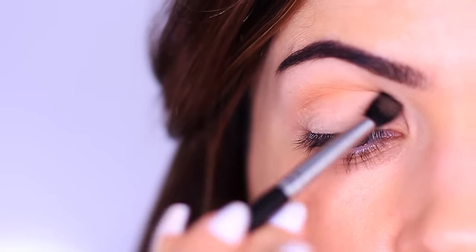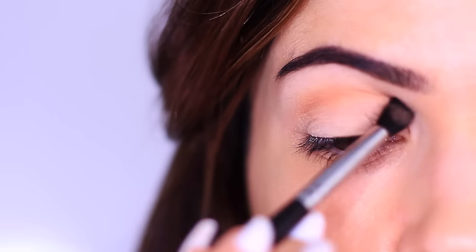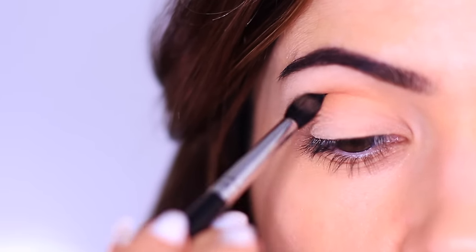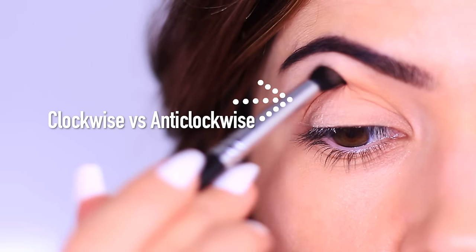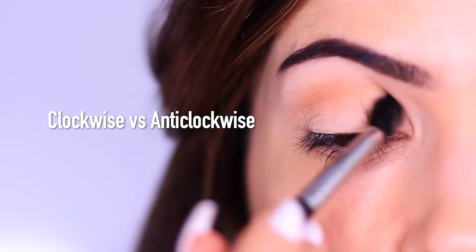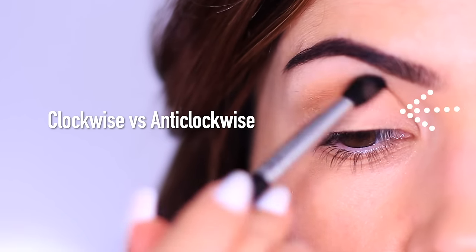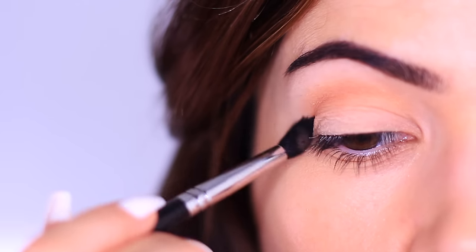You can sweep over and back — this is what we used to call the windscreen wiper motion. However, some people find that this can get kind of muddy, or if you have mature lids and feel like your lid moves more, you can also try a little short swirl. You're going to swirl in a counter or clockwise position, swirling all the way in towards the nose working in one direction, and then swirling all the way out working the opposite direction. Test out both ways to see what works for you.